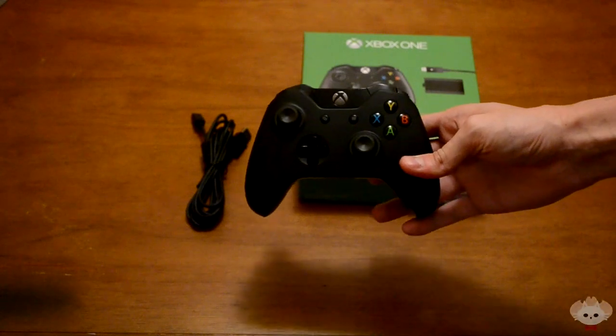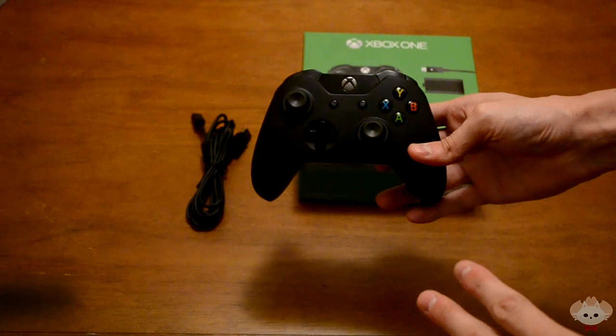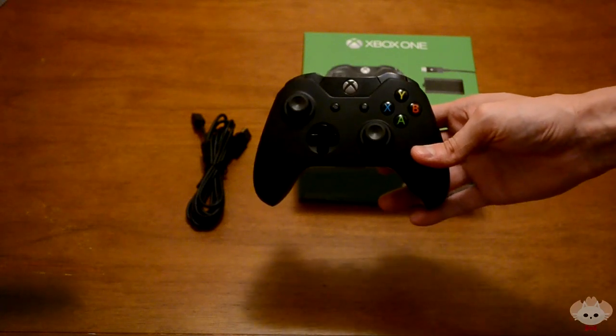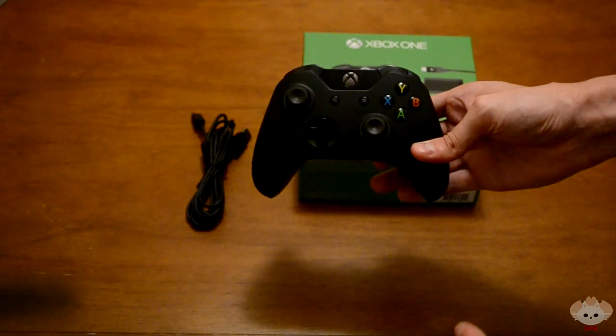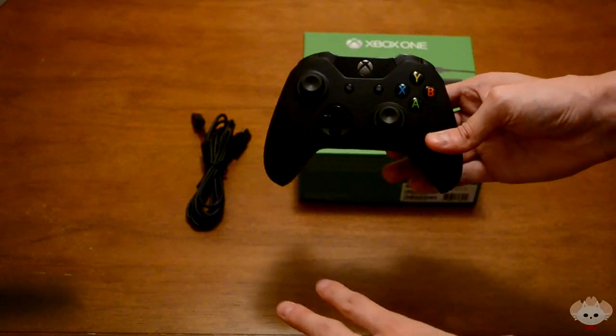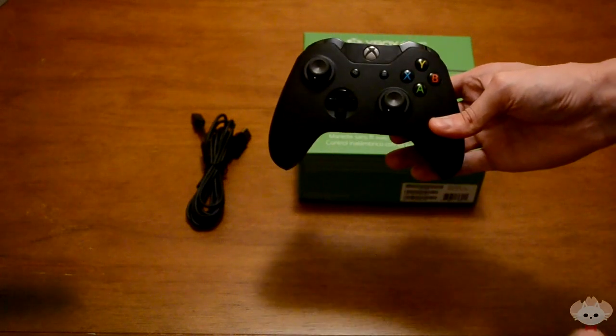What's up everyone, Dukane23 here, bringing you the comparison video and my impressions of the Xbox One controller. I did the unboxing earlier but it was on a black background, which made things a bit more difficult.